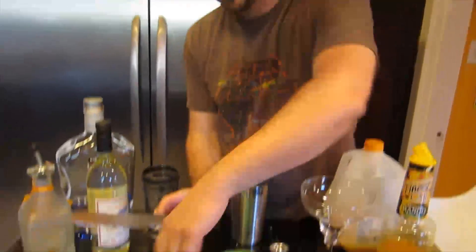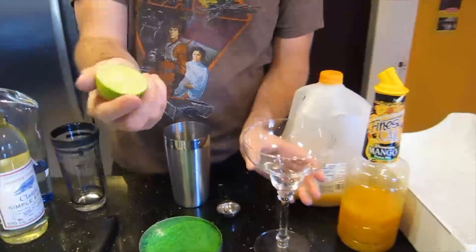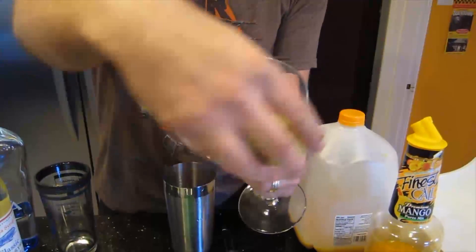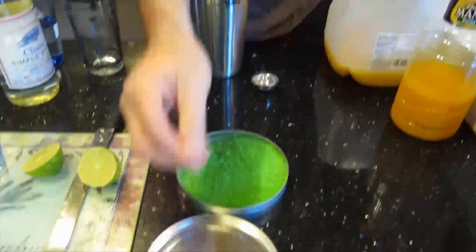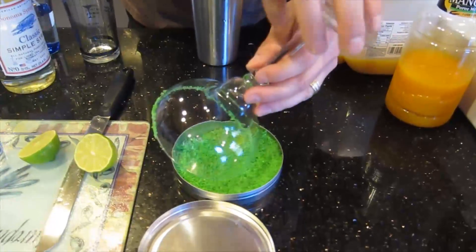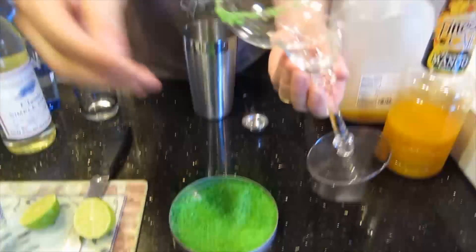So we are going to first prepare our glass. We have a lime — one of our components. So let's half our lime, and I'm going to take the freshly cut half and run it around the rim of the glass so we get the lime juice on there. We've got some cocktail sugar that is lime-flavored, and we are going to dip the edge in the sugar. Pretty! We can also drop a couple of ice cubes in there because we're doing this on the rocks.